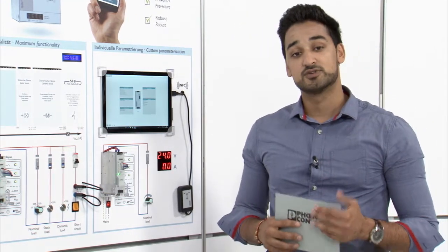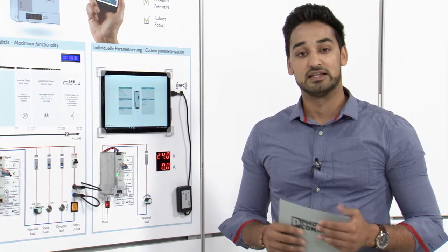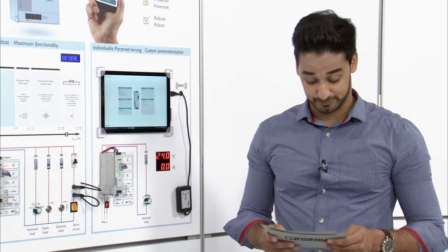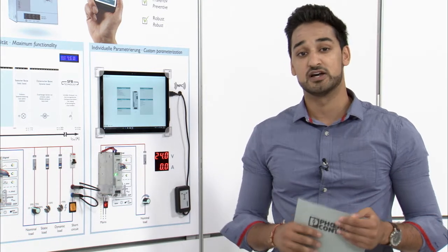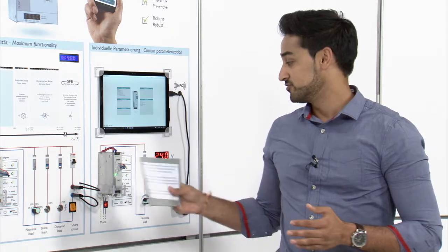Imagine the case where you have to increase your output voltage due to the voltage drop at your wiring. Let's say you need 26.5V instead of 24V. Of course you can change the output voltage via the front button, but what if you have more than one power supply — say 50, 100, or more than 100 devices? You would have to do it manually for each device.